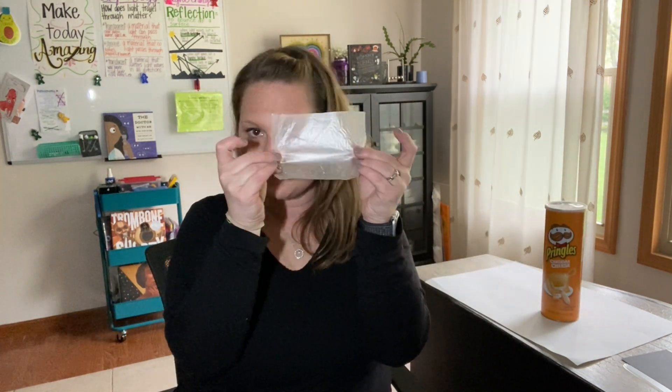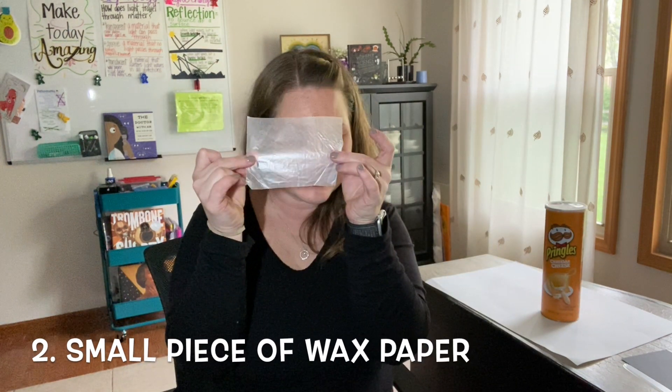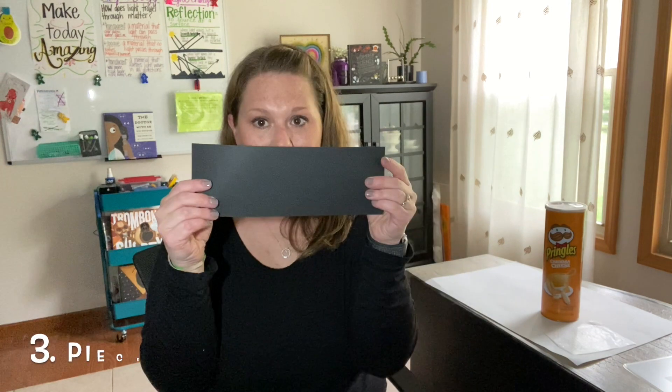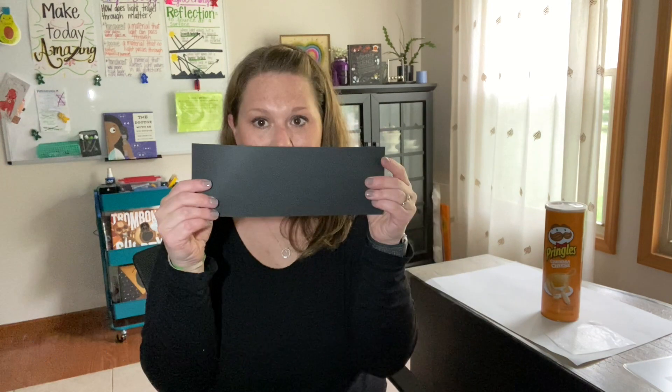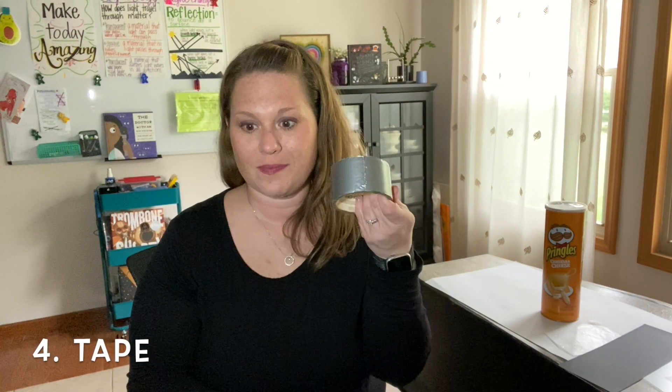Next you're going to need a small piece of wax paper. You're also going to need a piece of black paper. Next you are going to need tape. I actually need a lot of tape because I love tape.